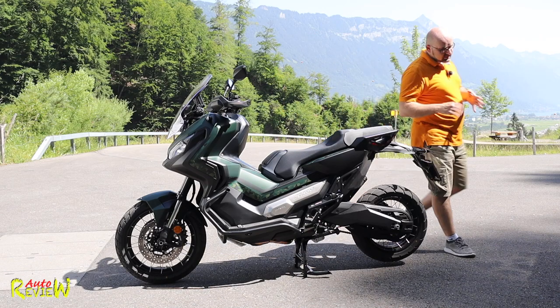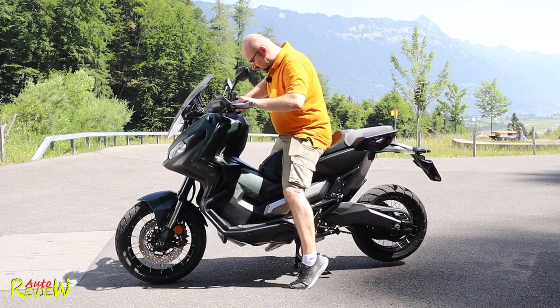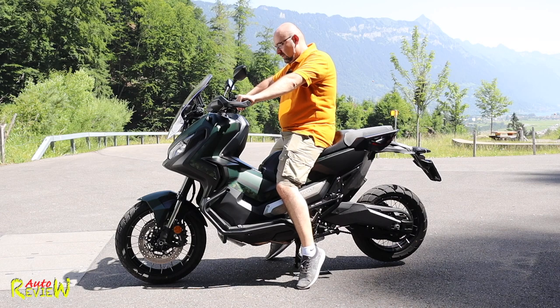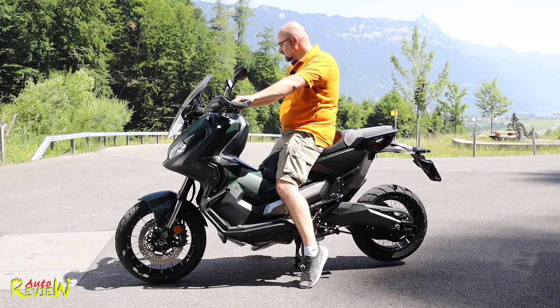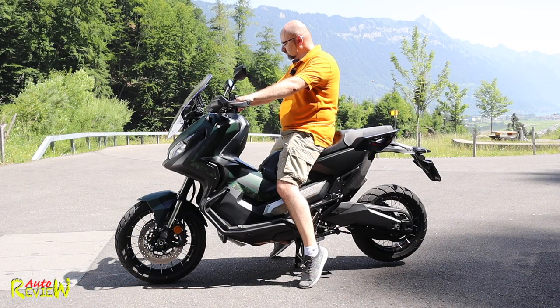One more thing - the seat height is very high at 820 millimeters, so it's not easy to get on. I'm 184 centimeters tall and I'm barely touching the floor. Last but not least, let's start it up and hear how it sounds. Not bad, I would say - it sounds really, really good.